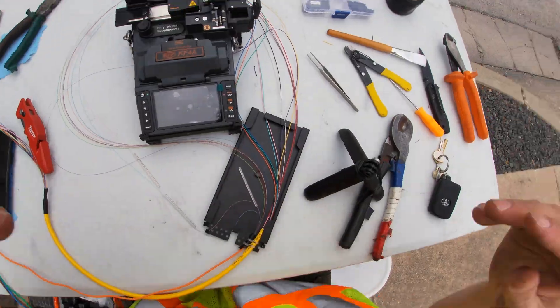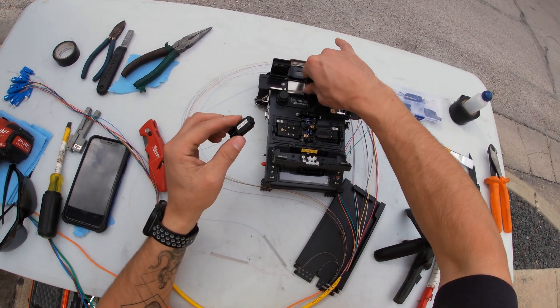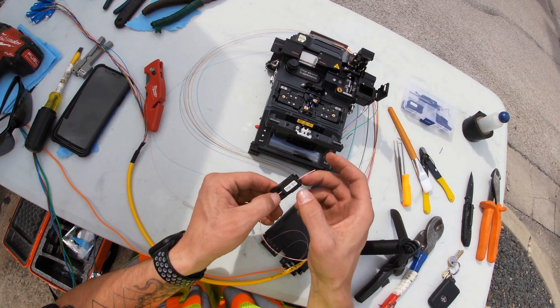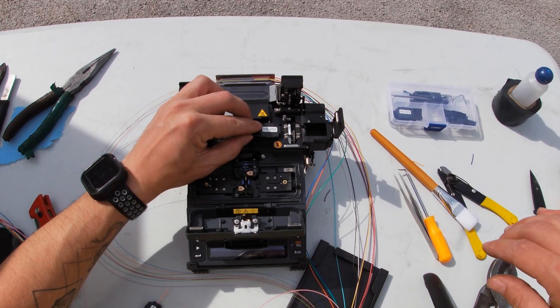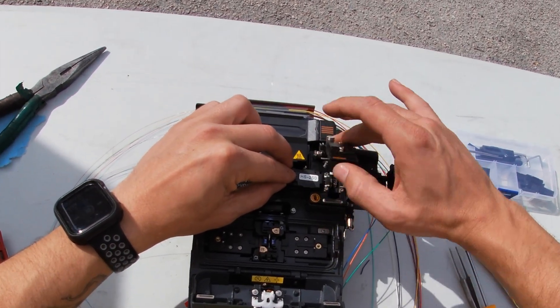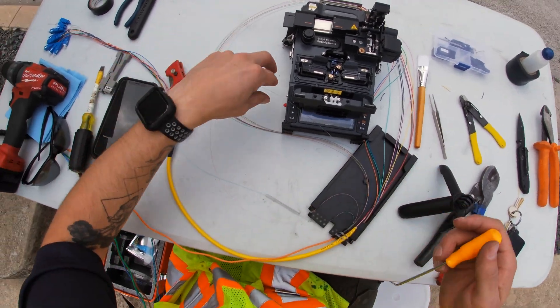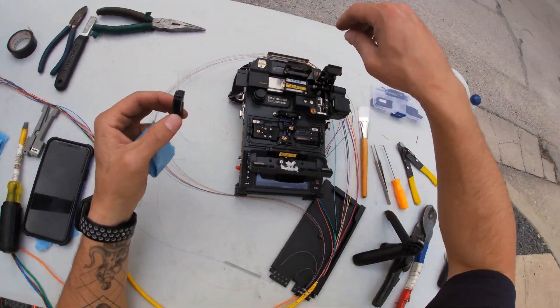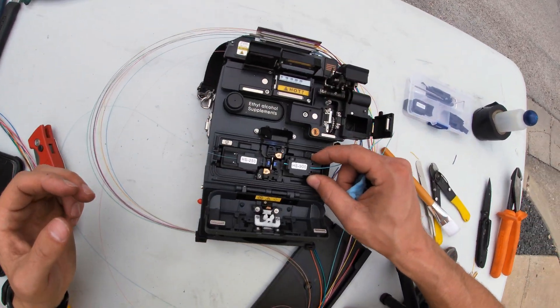Now that we have our QSP all measured up, it's time for splicing. In this case we have a cabinet-to-cabinet connection, which means that we run one piece of fiber optic cable from point A to point B. I continue splicing following the color-code sequence — and this is the aqua strand getting spliced.